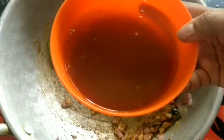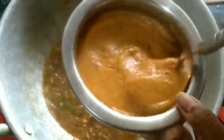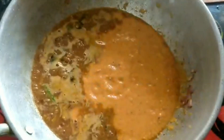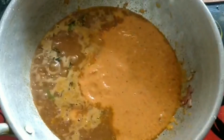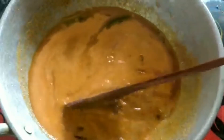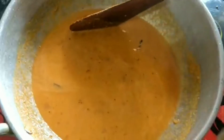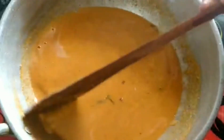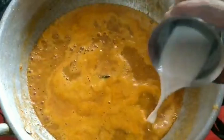I will add a little bit of oil and mix it. Add a little bit of water and mix it in.